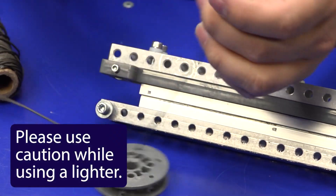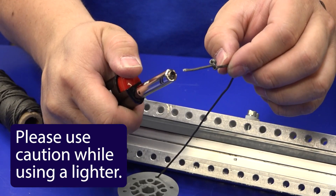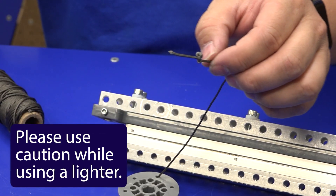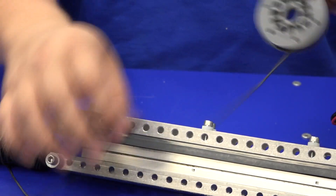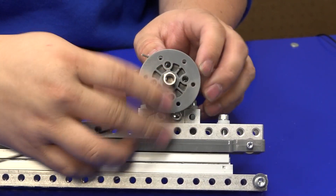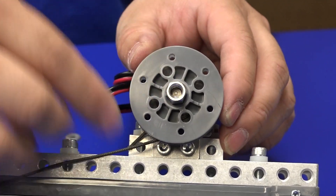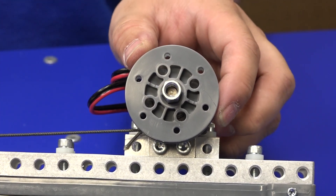If you've recently cut your rope it will probably be a little bit frayed. Take a little bit of heat to the end — that's going to help prevent any additional fraying. Then take your rope and pulley, put it on your motor shaft, and give it about one full wrap around the pulley before you start measuring out how long you need to make the cable.